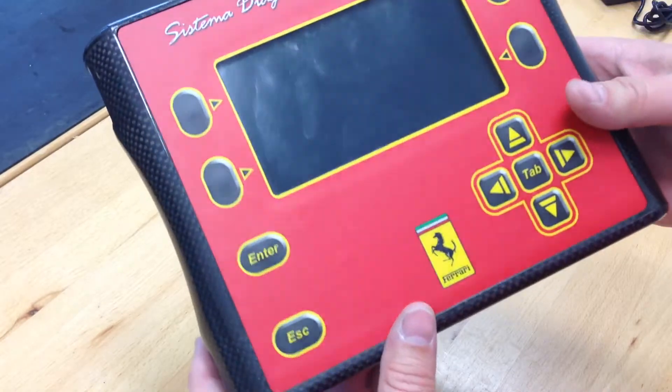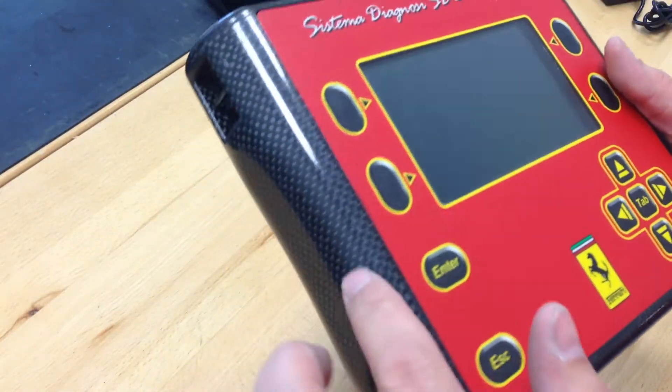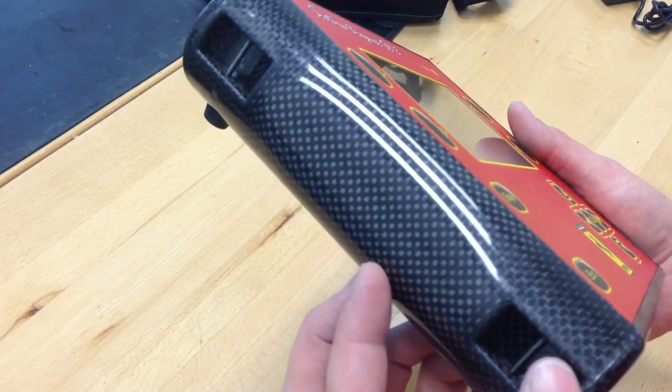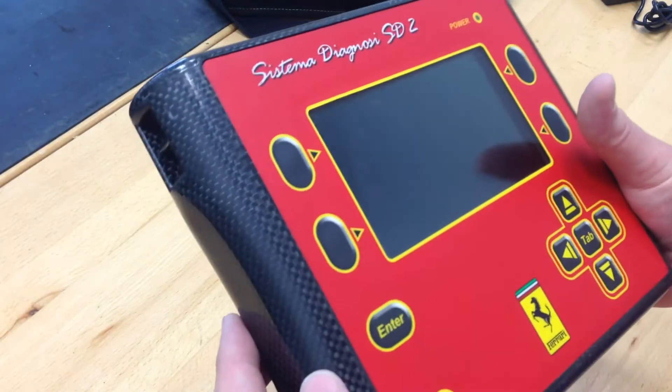It's kind of like a tablet, but it's much thicker. I actually think that this case is actually carbon fiber, believe it or not. If you look through it, you can see the weave and whatnot.